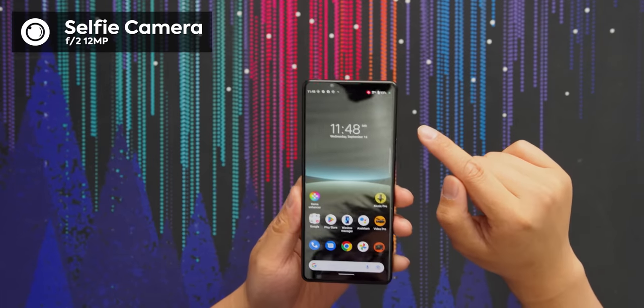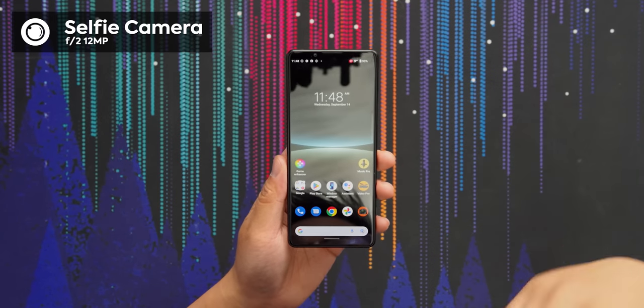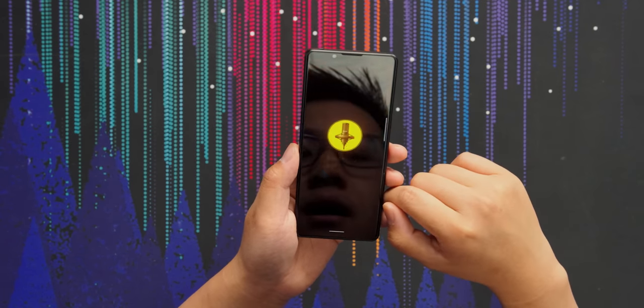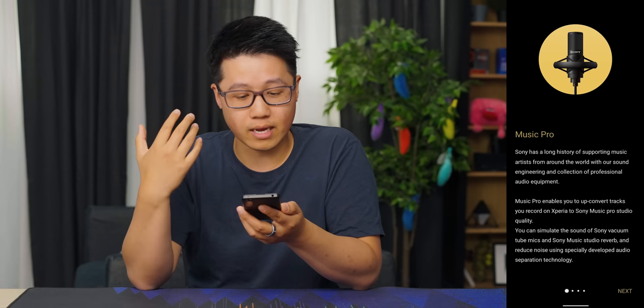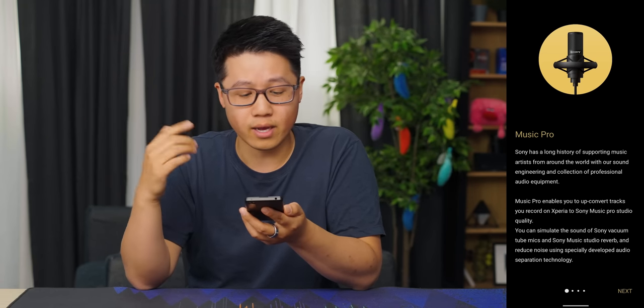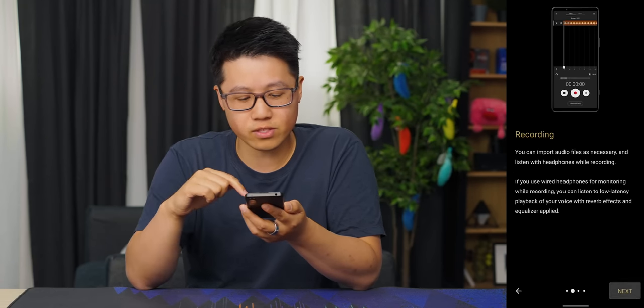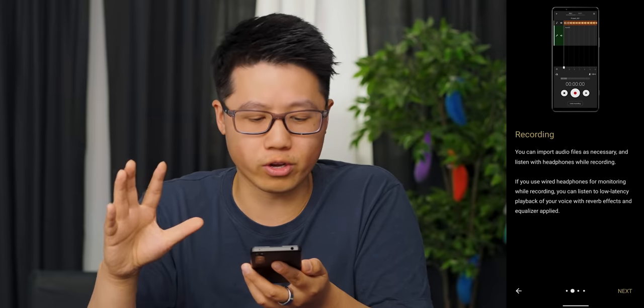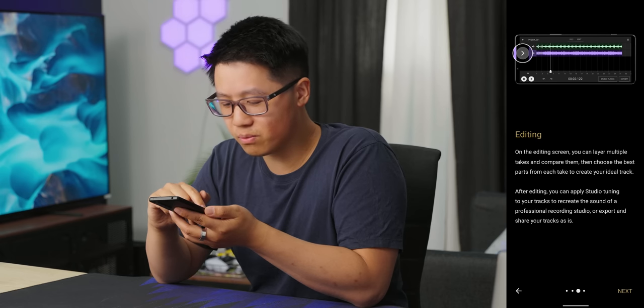There's a new 12-megapixel selfie camera on this phone over its predecessor, the 5.3. This is also one of the first phones to have the Music Pro app, which allows you to do voice recording — you can literally record an instrument on it if you really wanted to. Then you can send it off to Sony's servers and it will remove background noise for you. You can also edit it on the phone, which is kind of cool.